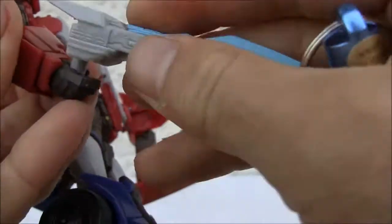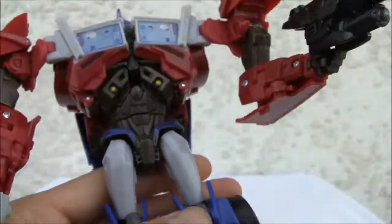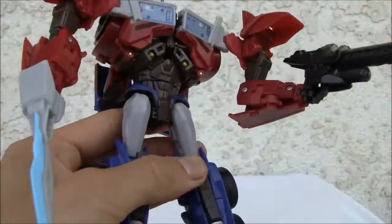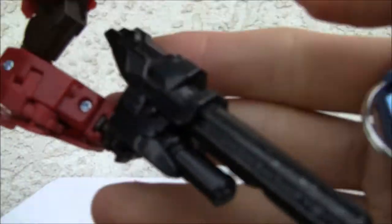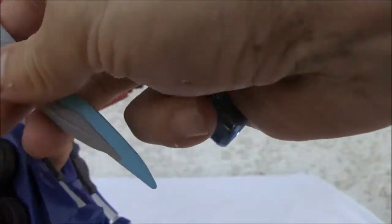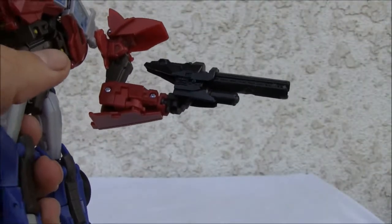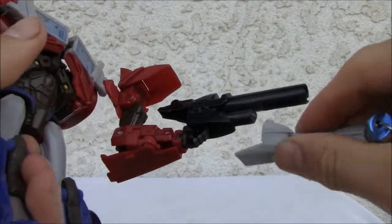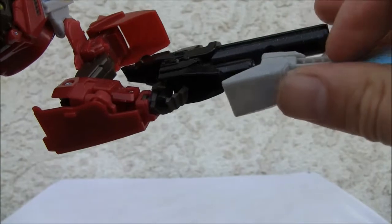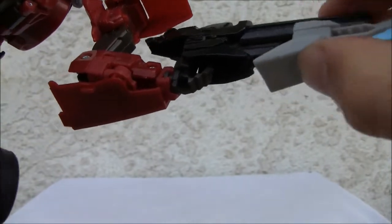So you got this sword right here. If you'd like, you can connect both of them so you have a sword. You got a cannon — I like the speckles on it, kind of neat. If you really want, you can connect it. There's a slot right down there — sword goes right there.